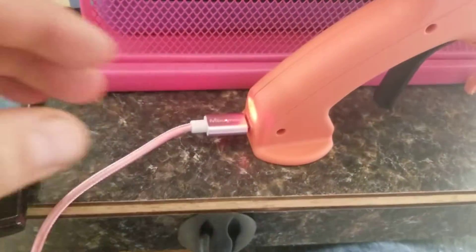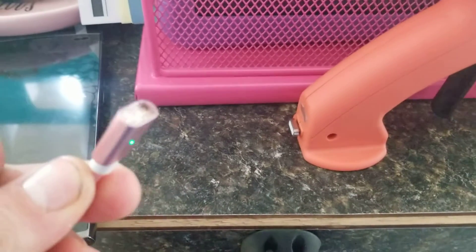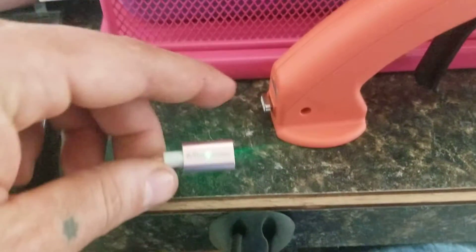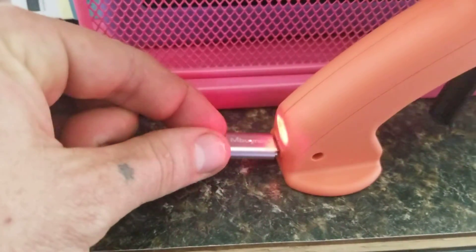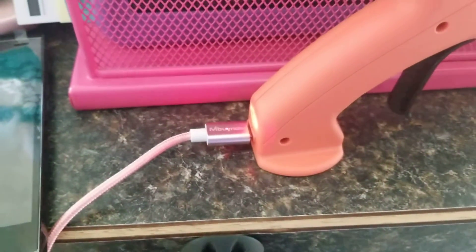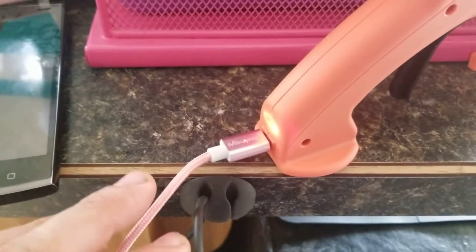YouTube, what's up — just want to do a real quick review of my favorite little devices, which are these magnetic chargers. You put a little adapter in there, and then all you have to do is plug it in like that. The nice part about these is if someone hits the end...